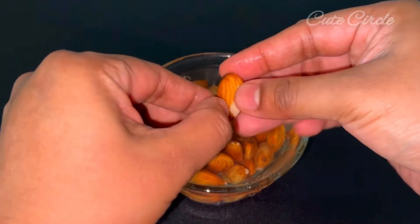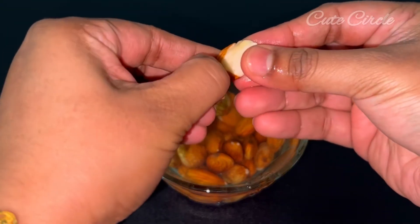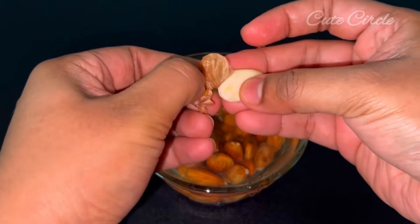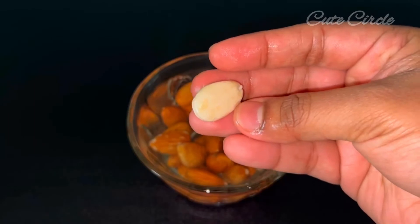Now we will take a bite of the badam. I think the badam is very healthy. We are going to take a bite of the badam milk.